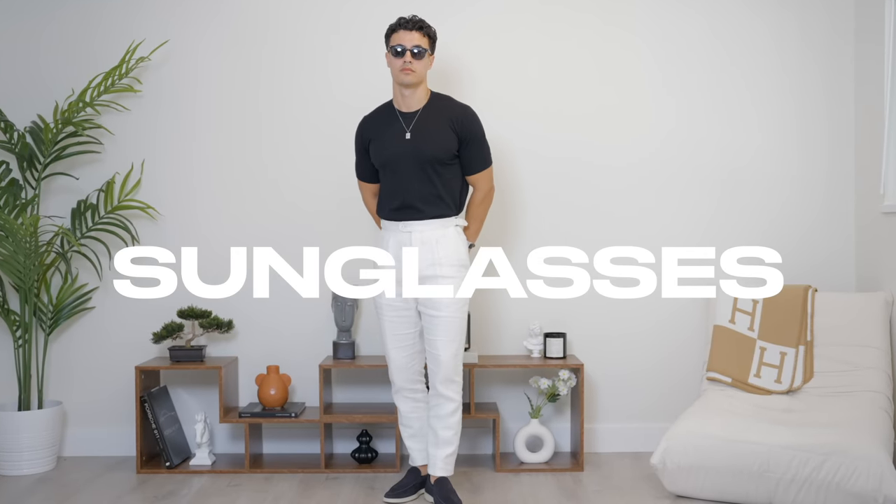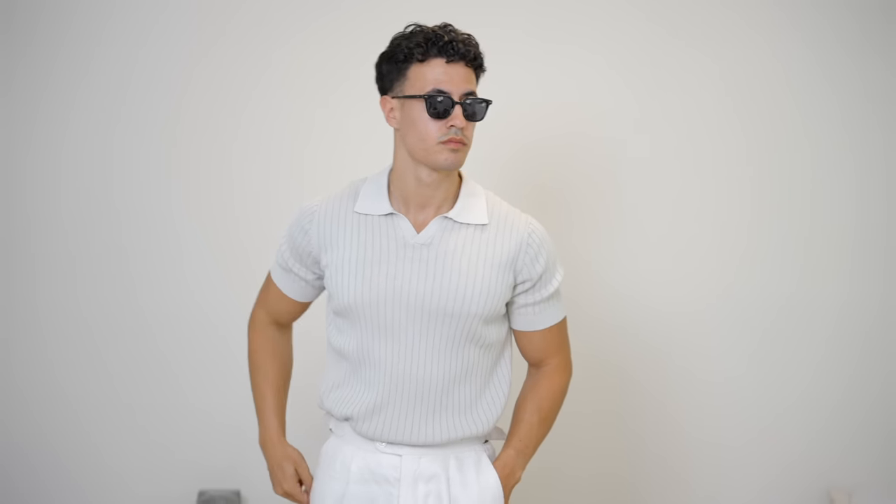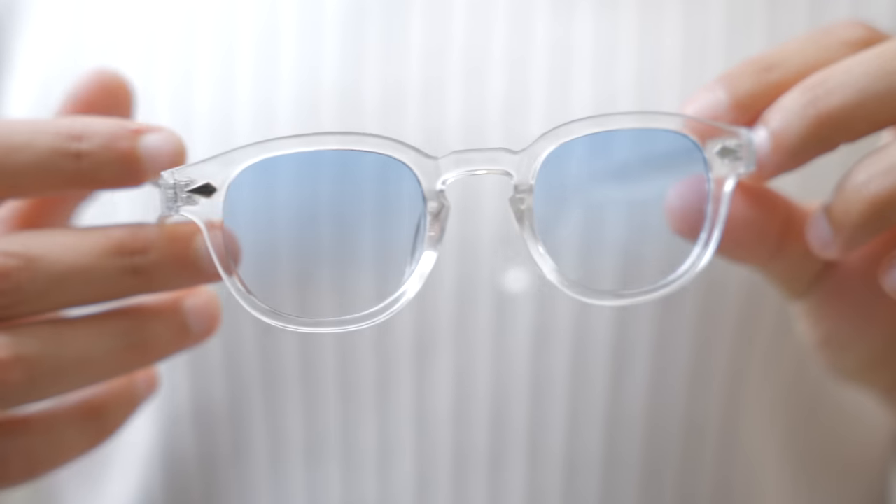Next, we have sunglasses. Of course, you're going to need a black pair — this is going to be your most versatile pair. Your next one could be a turquoise shell one if you want to look like a smartass — I like to wear these ones a lot. Or you could go for a clear frame one, which I think will look really cool in the summertime.